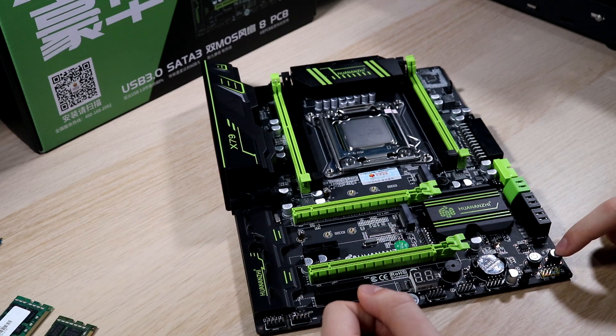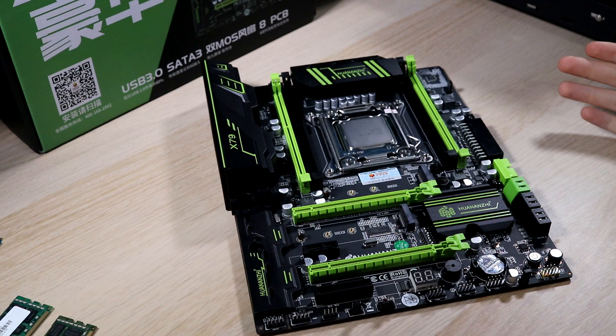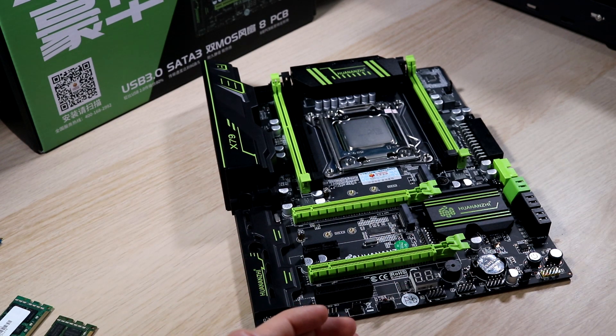You've also got a power and reset button over here as well — really handy if you're like me and using this on a test bench. That's a feature you only tend to get on higher-end motherboards, so it's nice to see on this considering how cheap it is.